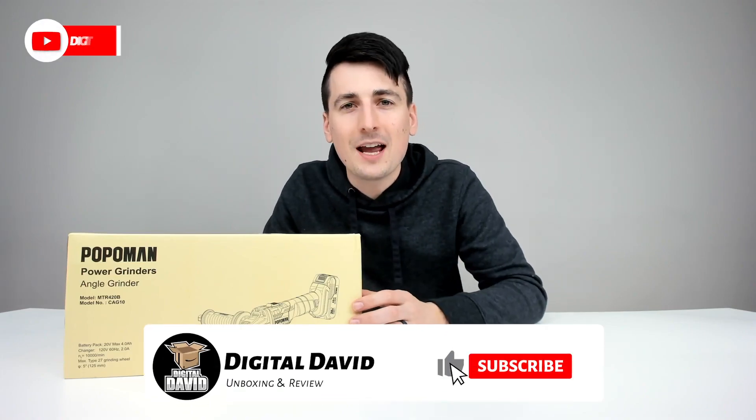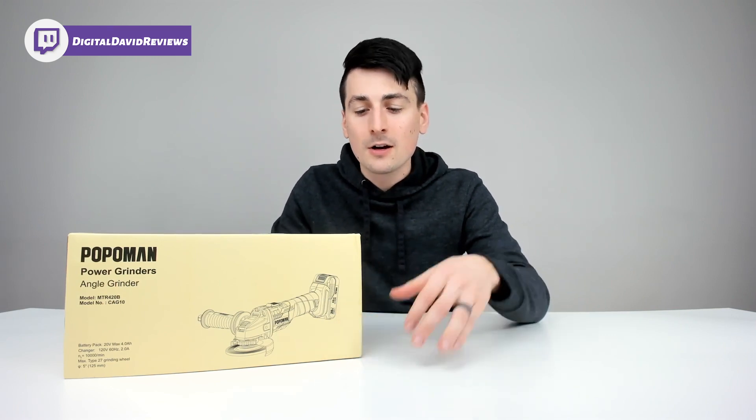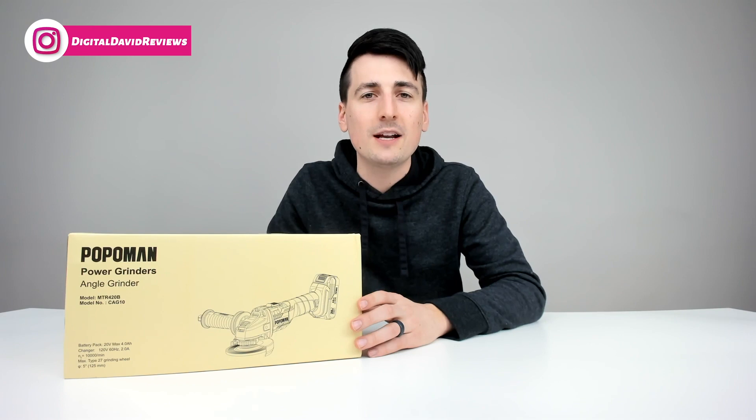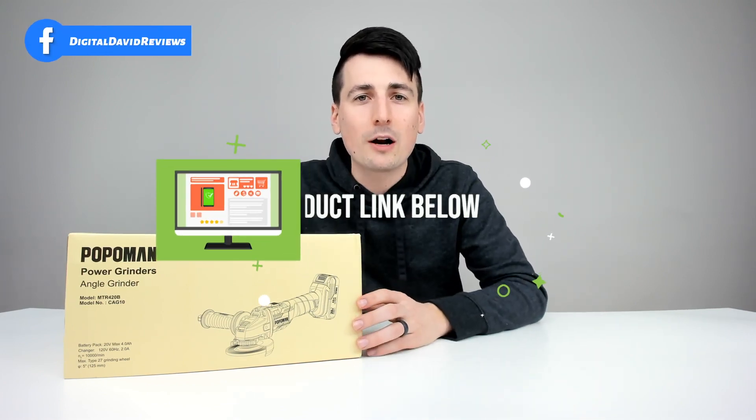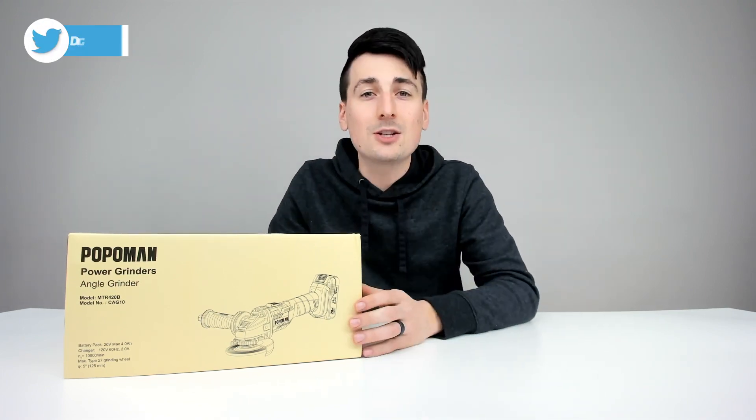Hey everyone, Digital David here. Today in this video we're going to be unboxing and reviewing the Popoman 5-inch brushless cordless angle grinder. They did send me this product for review, but any opinion expressed in this video is strictly my own. If you're interested in this item or want to find out more, the link will be in my video description below.